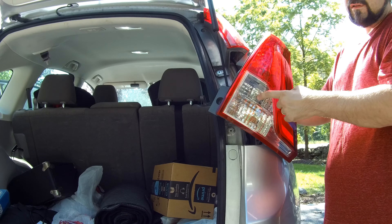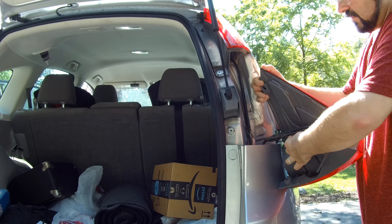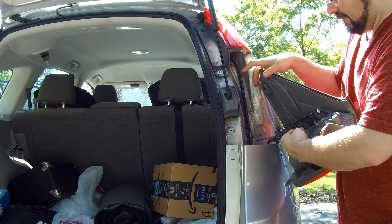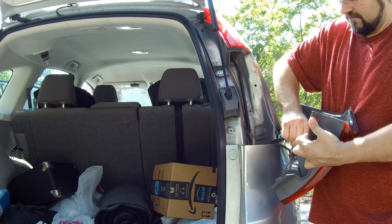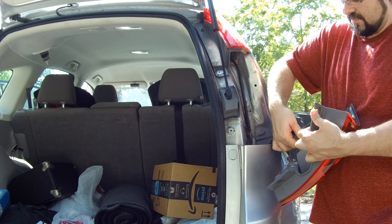The backup light is right here — you want the middle light on this housing. You just twist it counterclockwise and pull off the bulb.